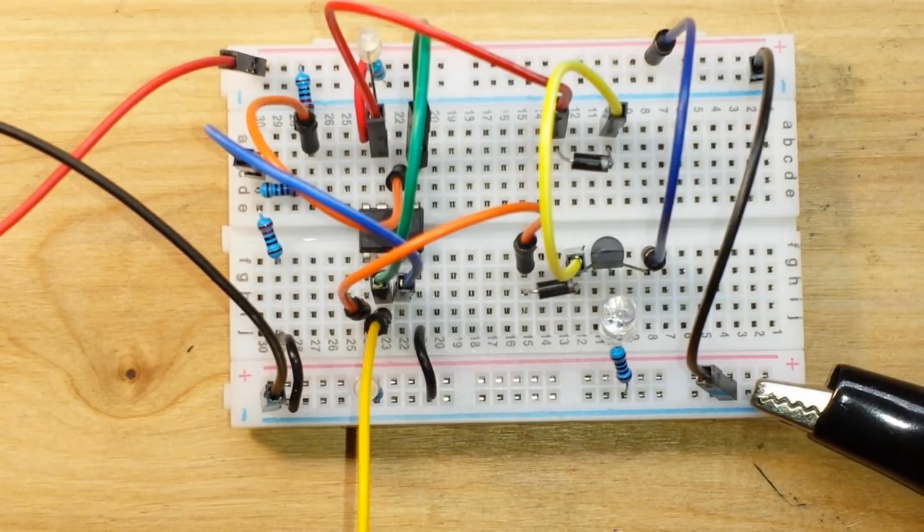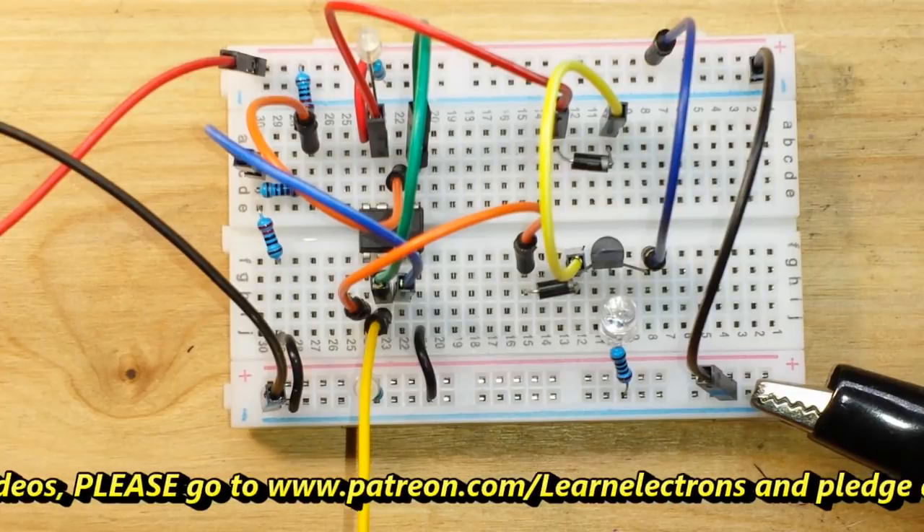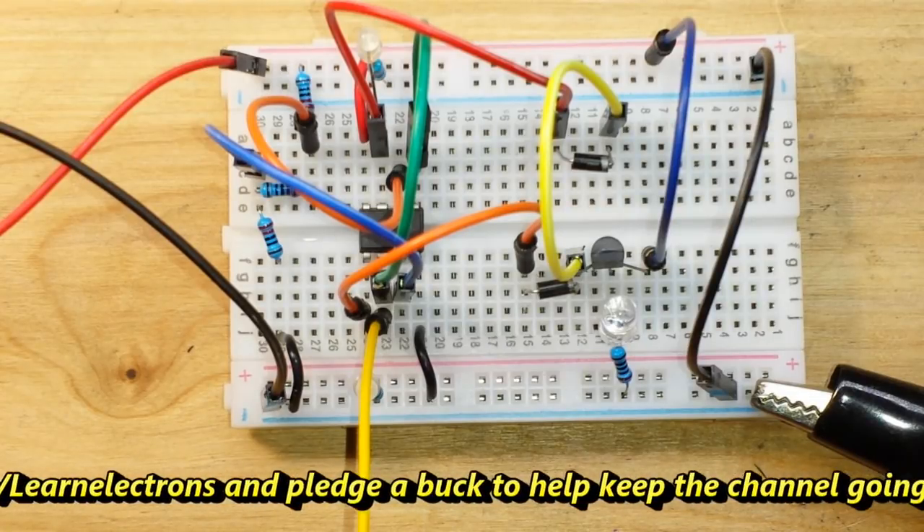I hope you guys liked this. If you did, give me a thumbs up. Feel free to comment and share. Don't forget to subscribe. Big thanks to all my patrons, and a big thanks to you for watching. That's it, I'm out.